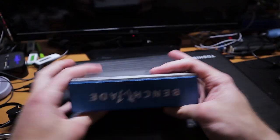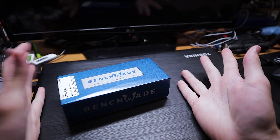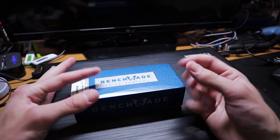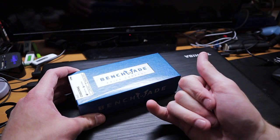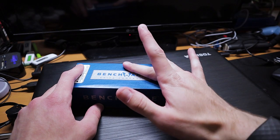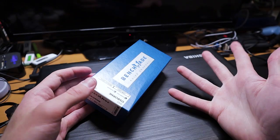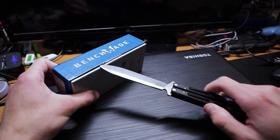What Benchmade do we got here? It's a blue box. One of my followers on Instagram — Mr. Oman J — slid into my DMs and convinced me to buy one of these 940s. I'd wanted one for years, actually, ever since I saw Nutnfancy's video on it. I've wanted one of these guys forever. I just never got one.